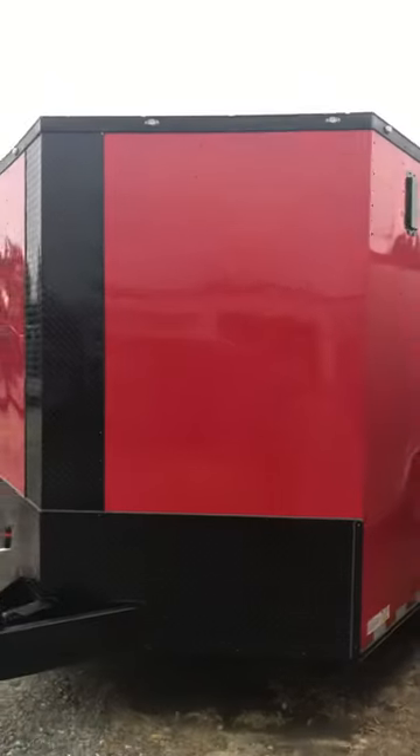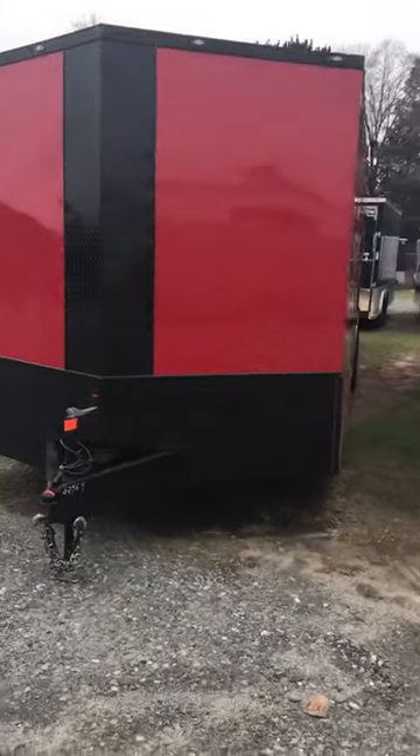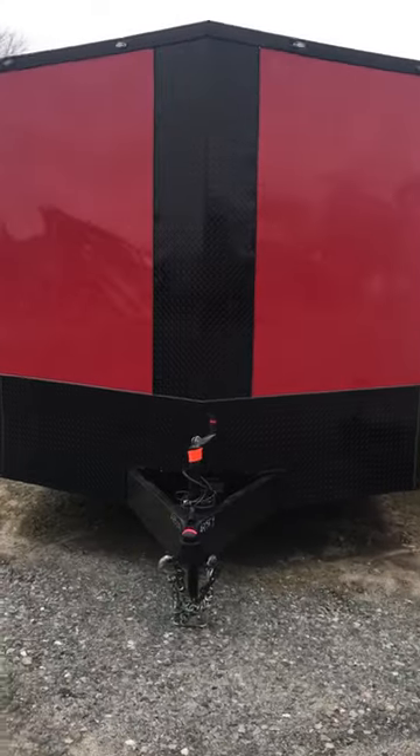Got your LED blinking lights over here. Let me get around here to see the front of this beauty. Like I said earlier in the video, you got your black ATP, black 24-inch stone guard, black diamond plate v-nose.